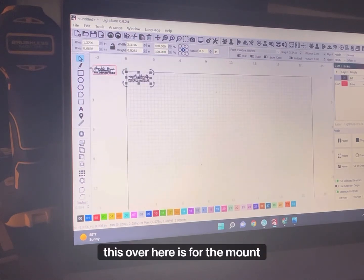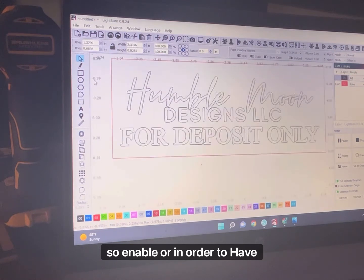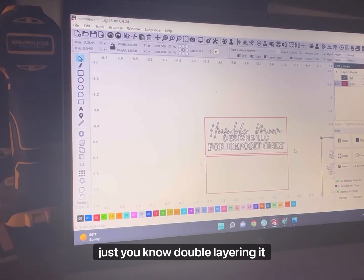This over here is for the mount. In order to have what you want, you want to copy this box and paste it — it can be a little thicker depending on the material you use. I just do two layers because I use one-fourth inch. Right now I'm using one-fourth inch poplar and I'm just double-layering it.